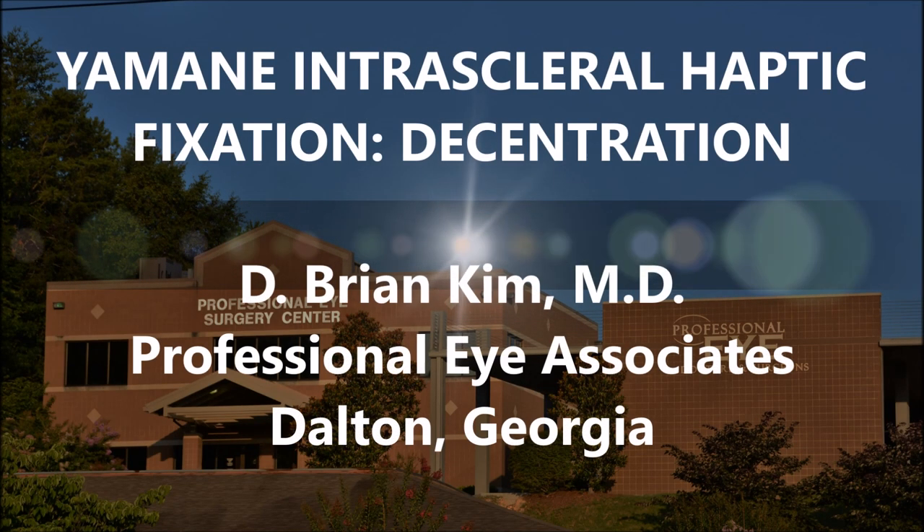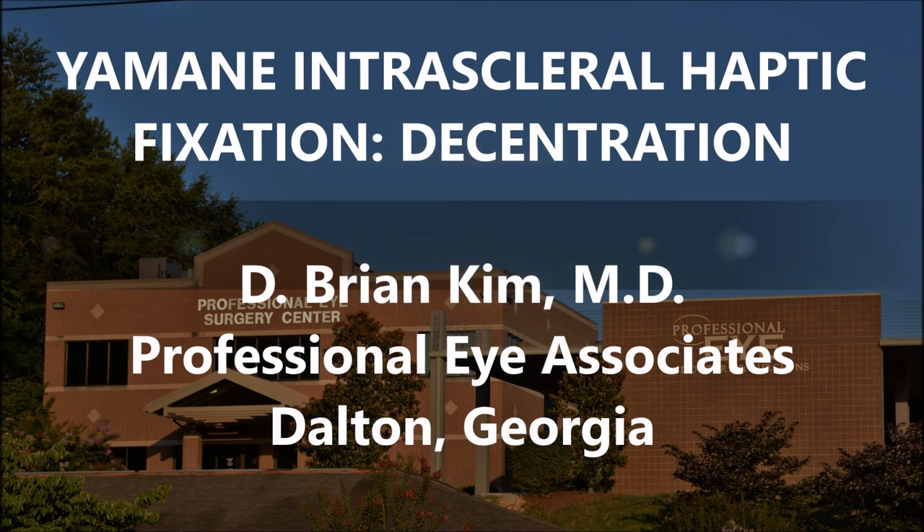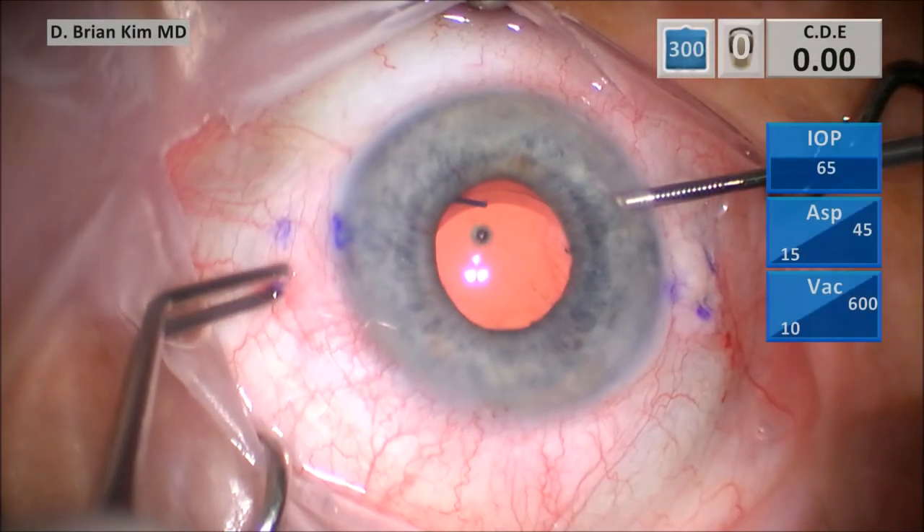Hi, this is Brian Kim, and I'd like to share with you an addendum to my last video on the Amani intrascleral haptic fixation technique. If you notice in that case, I actually had a little bit of decentration of the lens implant. I want to go over why and how this happened.